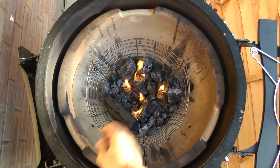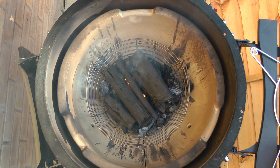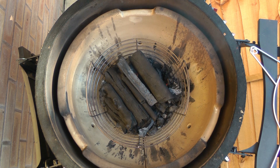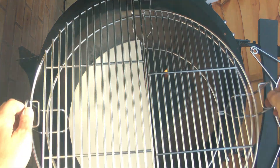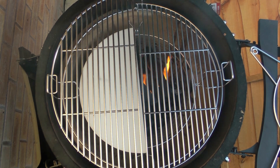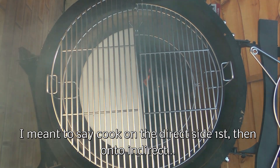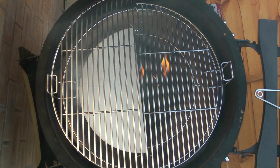That's going quite nicely. I'll put the lump back on — I'm not putting a huge amount on today because this is just a quick steak cook, so there's no point filling it up as you would for a long burn. I've got the Divide and Conquer set up with the top level as indirect with the plate underneath, and the next level down as direct heat closer to the fire. I'll cook the steak first on the direct side, then move it over to get some proper charring.